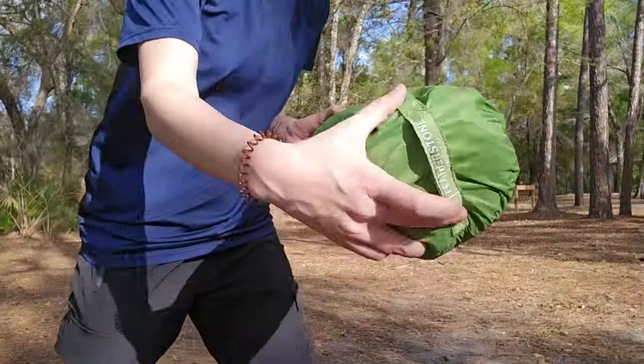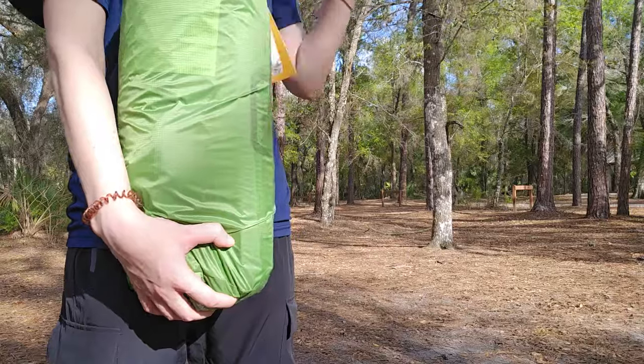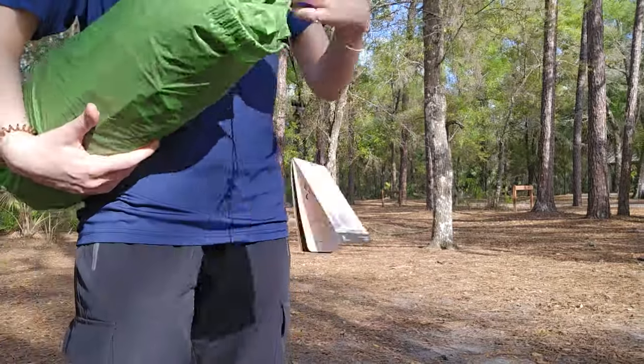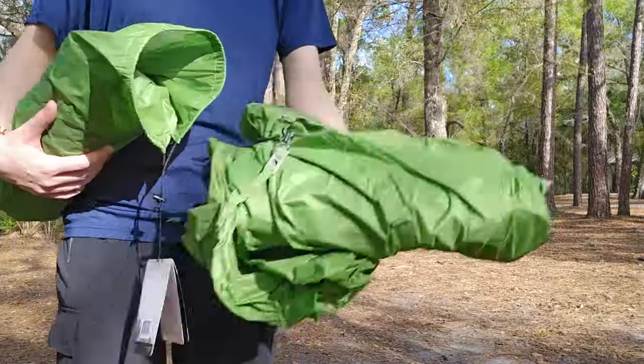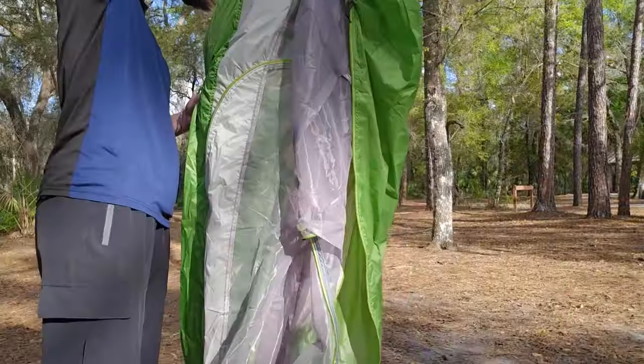Today I'm reviewing the Featherstone backpacking tent, specifically the Peridot two-person tent. There are a few other versions of this particular type of Featherstone tent, such as the Granite two-person tent and the Obsidian one-person tent.